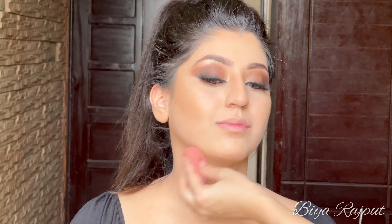So our makeup is complete here. Here is the final look and that's it for today's video. I hope you guys have enjoyed this video. Don't forget to like this video, comment below, and subscribe to my channel before leaving. See you in my next video — thank you so much, take care!